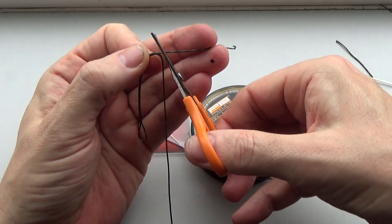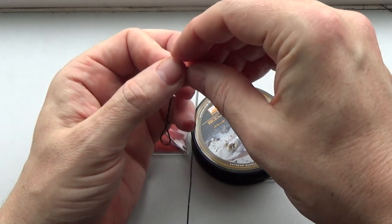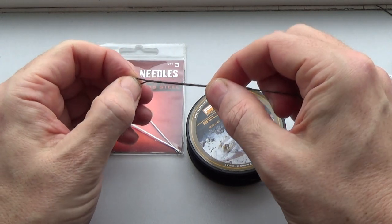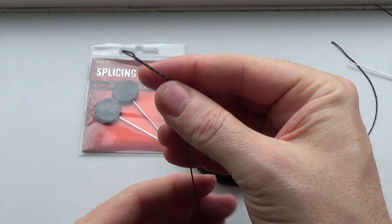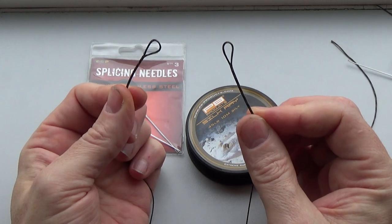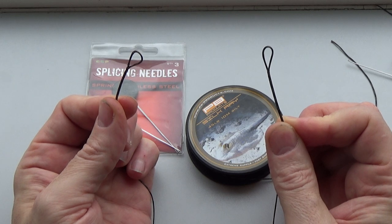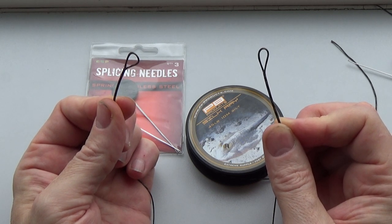You can cut your lead free leader any length you want, then all you've got to do is splice the other end the same and you've got a perfect loop leader. You can use a loop lead free leader as I do for slack line margin fishing, and they're also pretty good for PVA bags because you can make up your PVA bags in advance with a fake hook bait and keep a stack of them ready to go, so you're not constantly having to make them on the bank. So lead free leaders are actually pretty good.